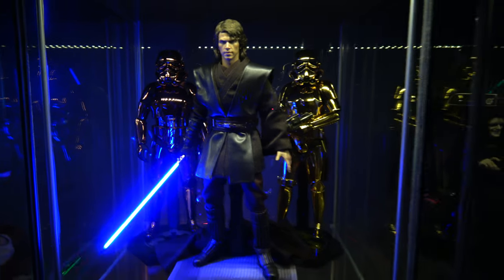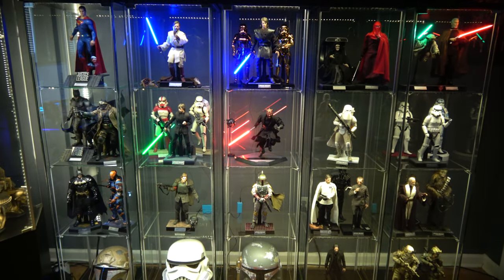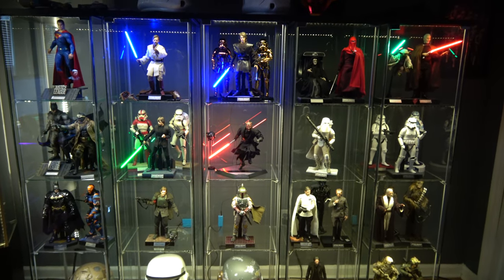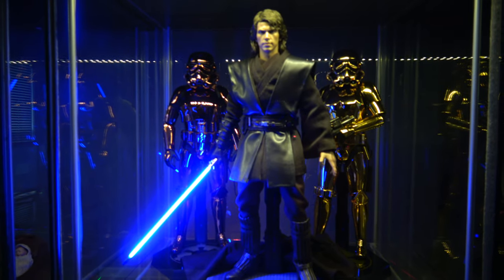Here we have Anakin. Anakin is dead center, which I do like. Because Anakin being dead center just kind of looks better — he's the center of it all, you know? That kind of makes sense. The blue lightsabers and such are looking nice and fancy.